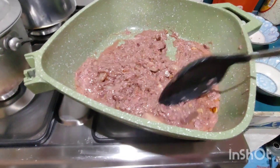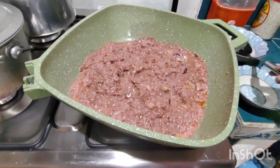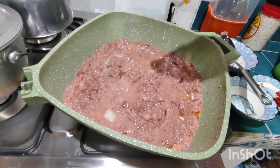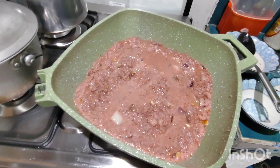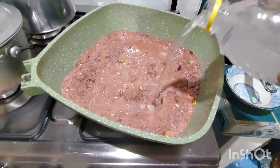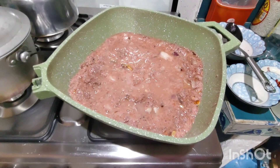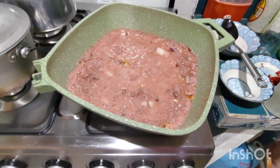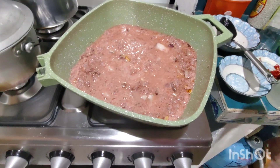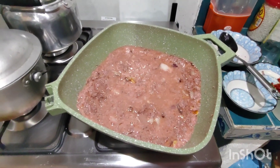And guys, we're doing a lot of this. Let's put it on the plate. It's almost a bit of a taste. Let's put it on the plate so that it doesn't make it too much.